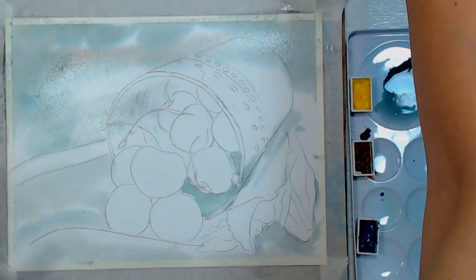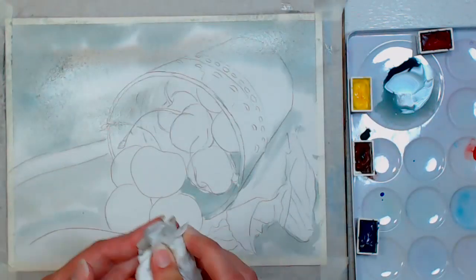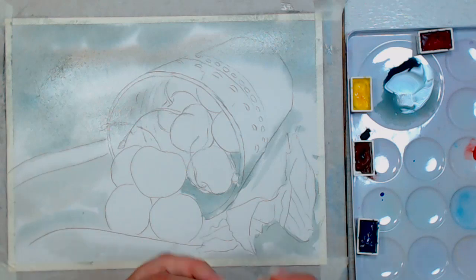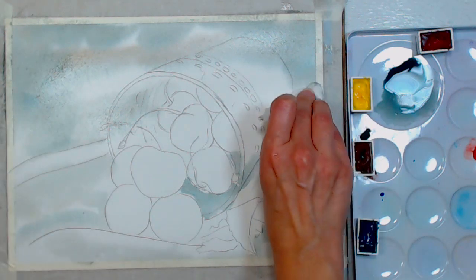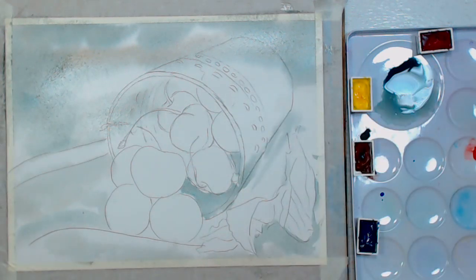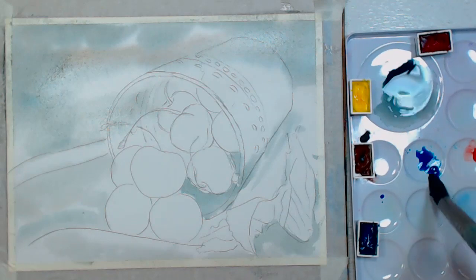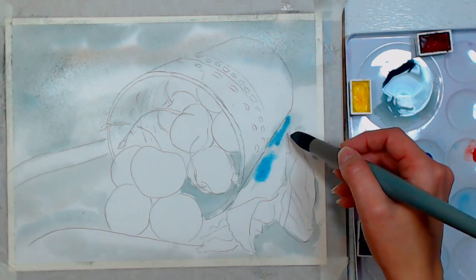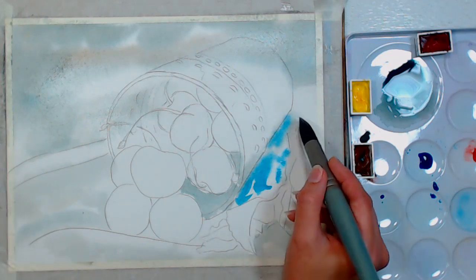I want to get some brighter blue on the napkin because as light comes through glass it does carry some of the color over. I'm blotting that out so I have the ridge of the napkin. I'm grabbing some phthalo blue on its own — we're only using four colors of watercolor, and they are listed in the video description. You can use whatever brand you want, and it doesn't have to be a smooth application — it should be a little dappled.